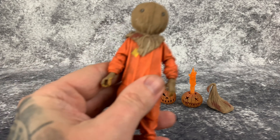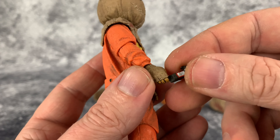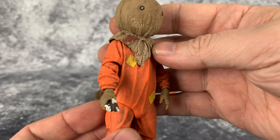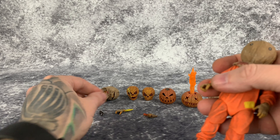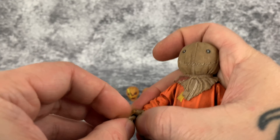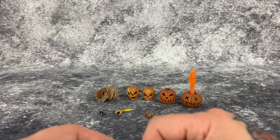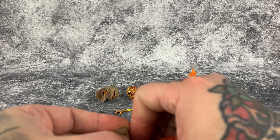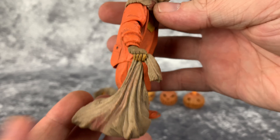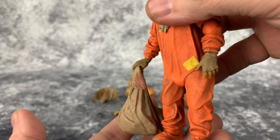First up let's put in the candy bar knife so you can see how that fits into the hand — and that fits in well. Then this other hand holds the burlap sack. It takes a little bit to get in there but not too much — you just need to move his thumb out of the way. That looks really good; I love that sculpt on there.